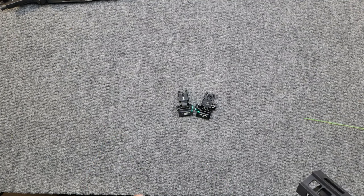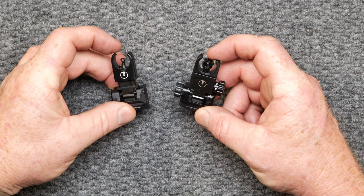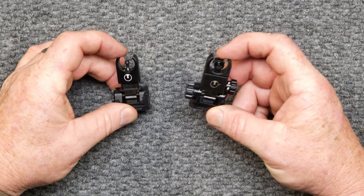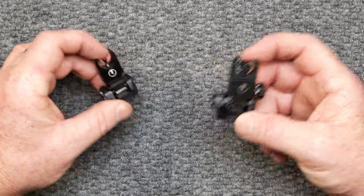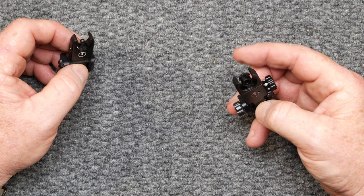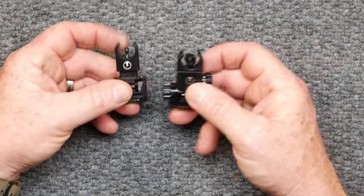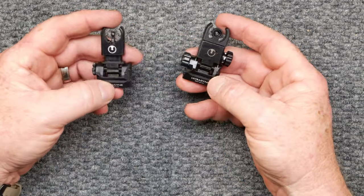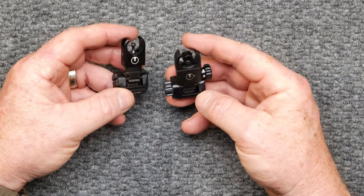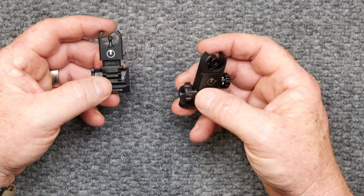This is probably one of the most powerful green lasers you will ever come across. We've got a front and rear backup iron sight. What makes these things pretty special over, say, your other backup iron sights — Magpul, for instance — what I really like about these is attention to detail. Not one piece of plastic on these guys. I've watched a bunch of other channels that put these out, and I'll tell you, these things are state of the art.